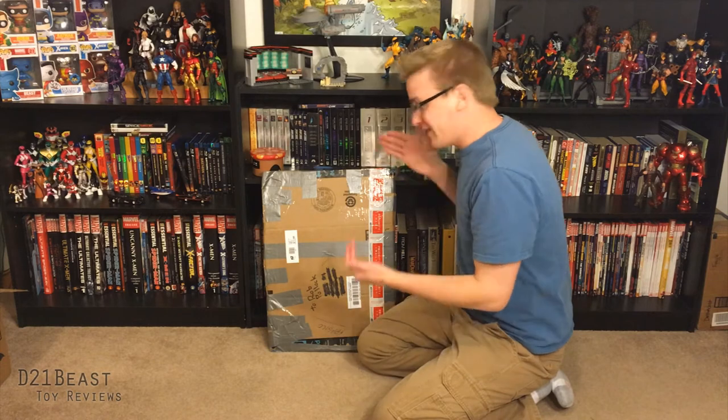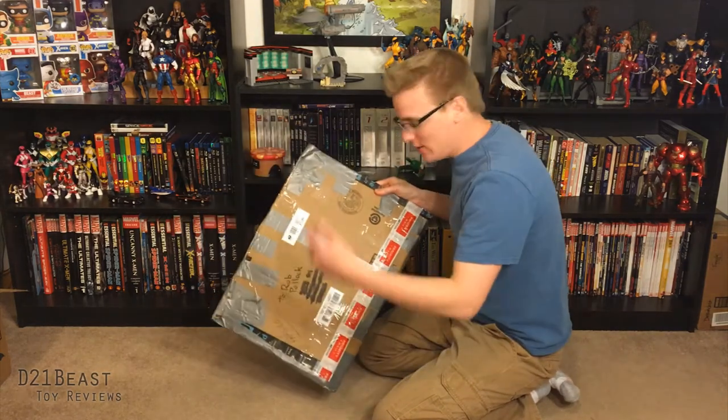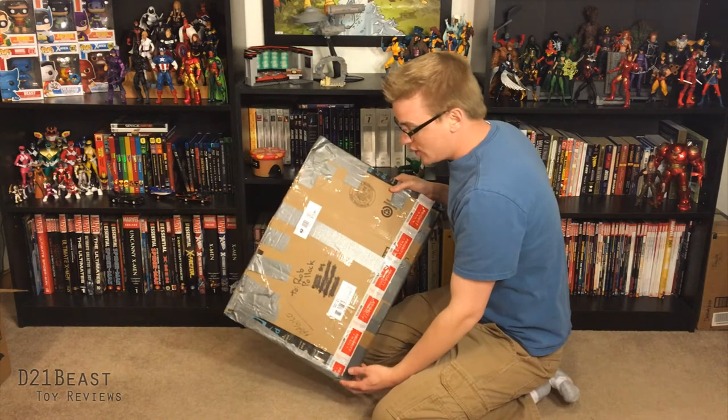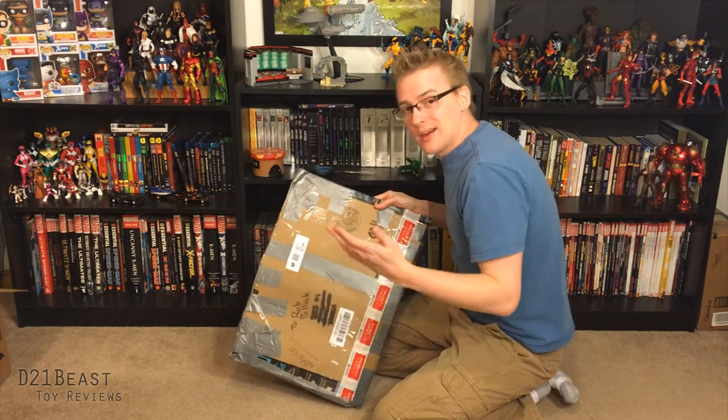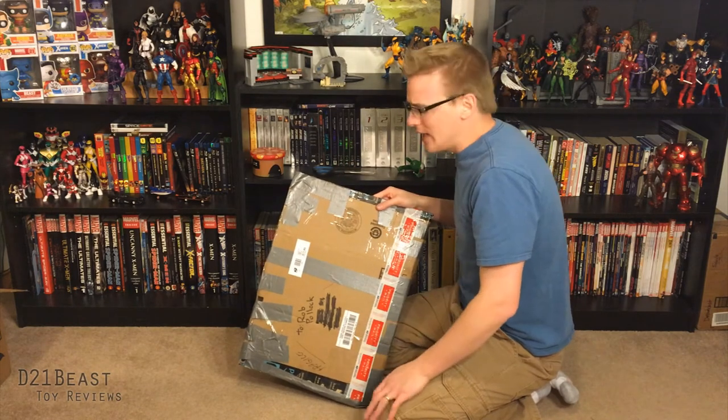Hey, toy fans! Rob here. I've got a package today that came in the mail from a new friend of mine who watches my videos on YouTube, Jason. He said he'd noticed in my collection videos that I was missing something from my Marvel Legends collection videos that I've kind of post annually.